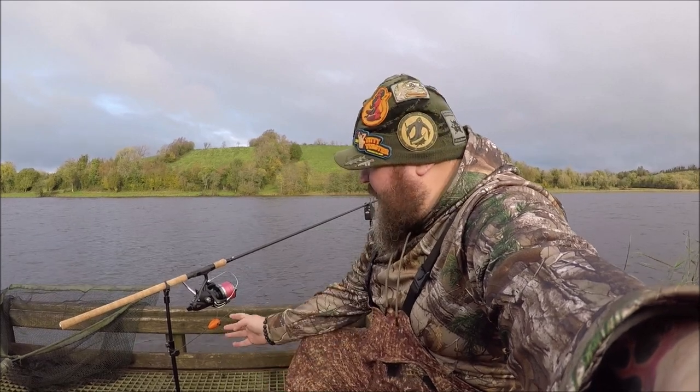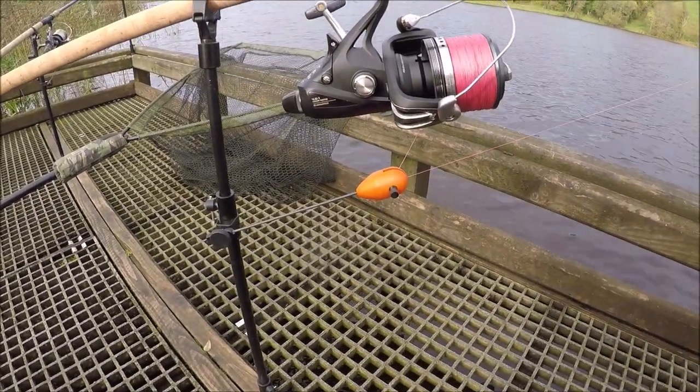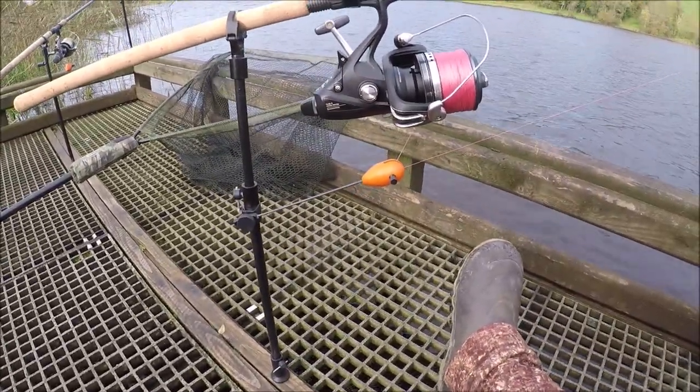With fishing in the wintertime, things can get slightly hard to see. Your drop arms are orange for a reason, so that you see them in kind of low light. But they don't glow up in the dark, so I have a wee idea how to make these a little bit better.